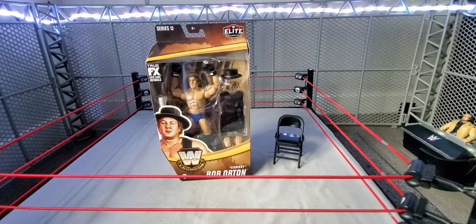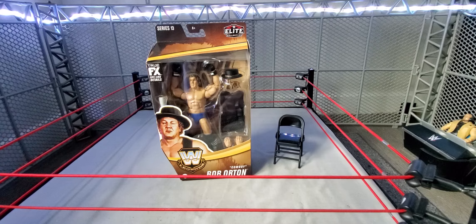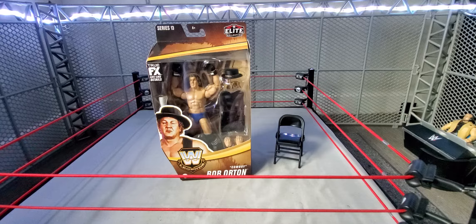Hey, what is up guys, Wicked95 here back with another video. Welcome to Wicked's Action Figure Reviews and today I am back with another Series 13 Legends figures review and unboxing to do for you guys.